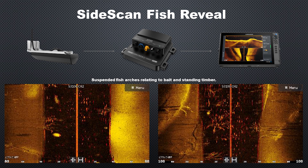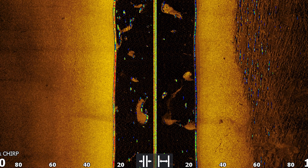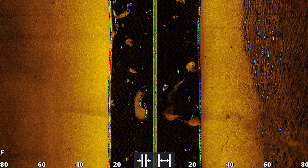Not a lot of people use side imaging to find fish, but for the HDS Pro customer looking to add side scan fish reveal, this is what it looks like. Just like the fish reveal we're used to from Lowrance — taking chirp and down scan — we're now doing the same with side scan. Here are a couple of screenshots showing suspended fish arches relating to bait and standing timber. It is quite cluttered, but when fishing an area without as much vertical cover in the water column, this feature may be more useful as it'll be easier to identify fish.